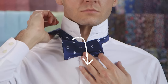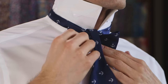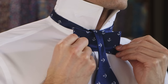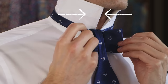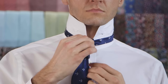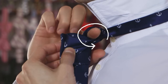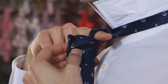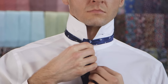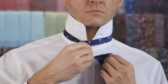Take the end that's over your shoulder and bring it down over the center of the bow. Pinch the two sides of the bow inwards towards the center. Create a loop at the top of the bow tie with the end that's hanging down. Slide your finger through the loop. As you keep pinching the bow, take the bottom end of the bow tie and create a pleat so that the fabric forms a fold.